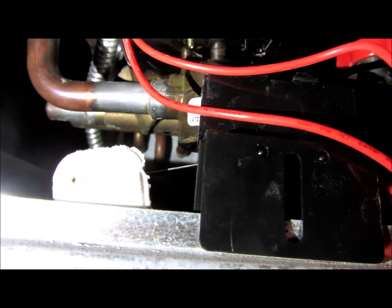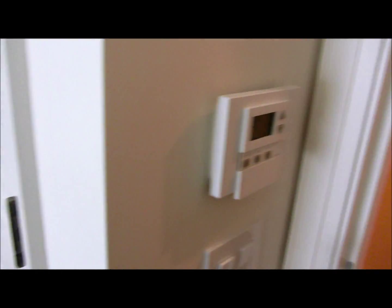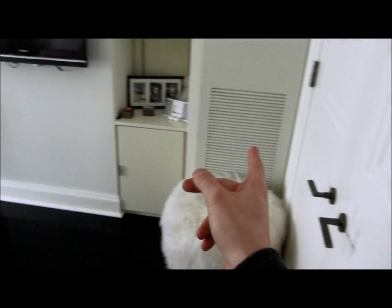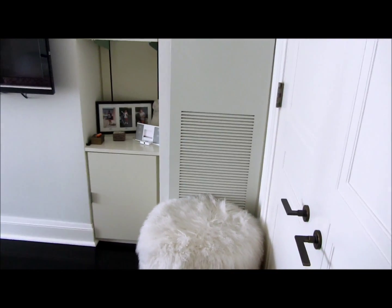How does that duct work? A simple device. Well, that unit we're up in — this is a thermostat. Return. Supply. That does the freaking kitchen. Why is it in here? I don't know. Stupid.